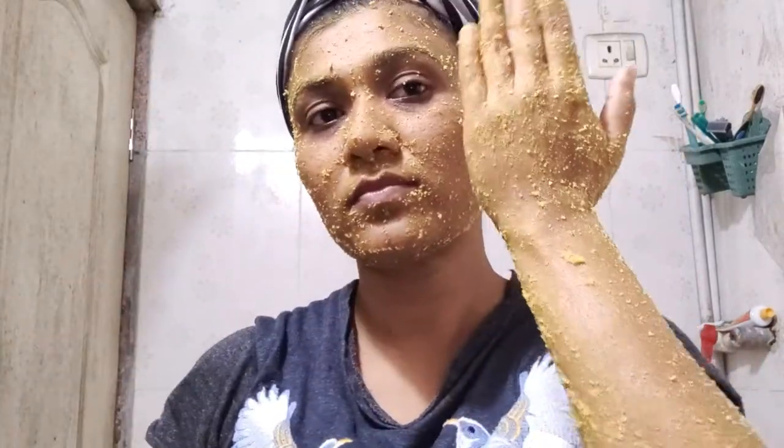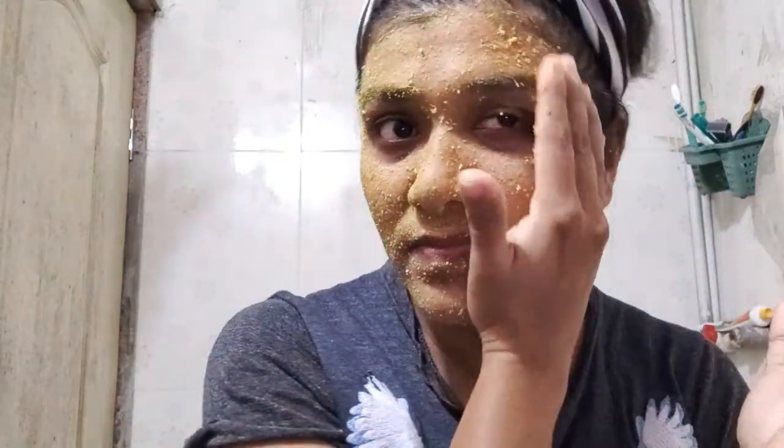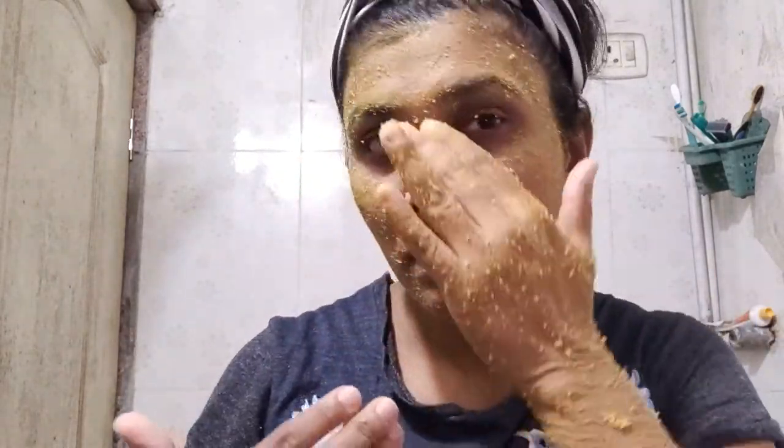After scrubbing your face and body for 2-3 minutes, leave this face pack as it is for 10 minutes. Make sure that the face pack you applied is not too dry and not too wet. After 10 minutes, start scrubbing your face and body again. Don't directly wash your face and body with water. After scraping out all the face pack from the face and body, wash it with plain water.